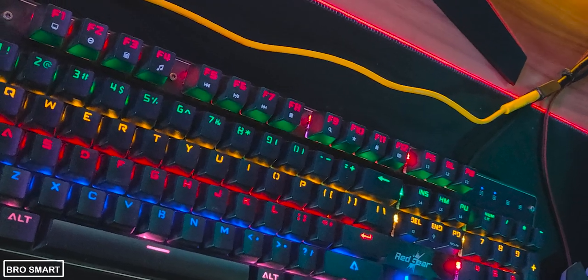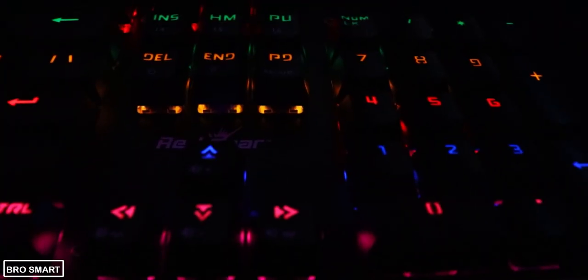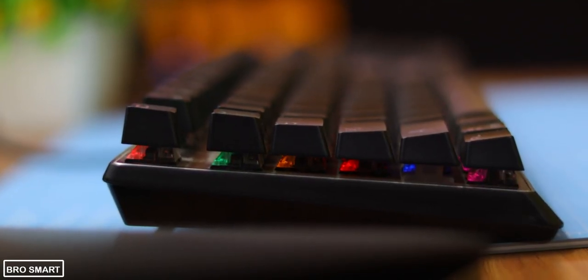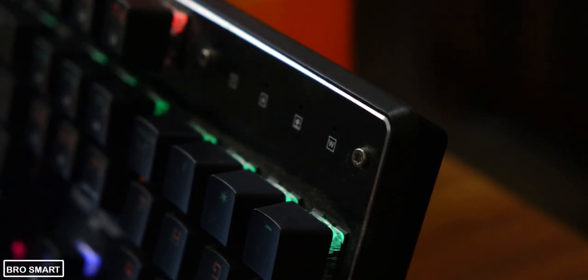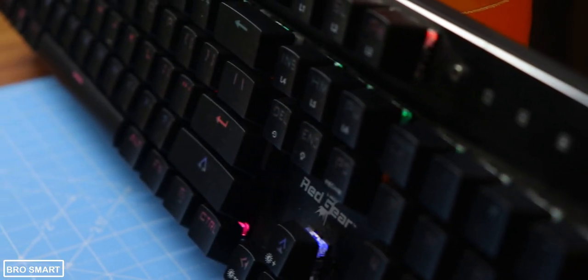You can close your eyes and go for it if you want. I would recommend the JD-MX switch if you have a budget of more than ₹4,000. Otherwise, under ₹3,000, the KL blue switches are the best thing you can get on a mechanical keyboard.